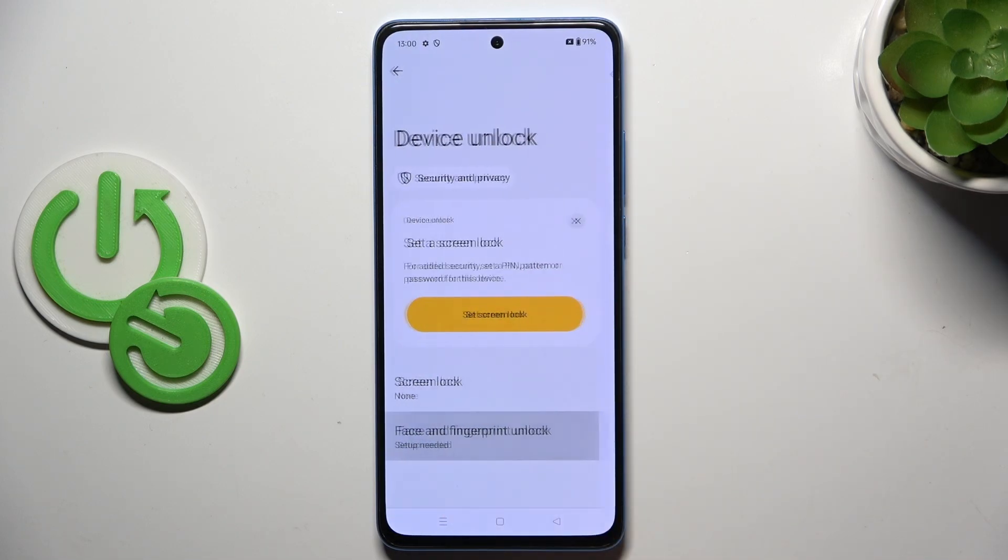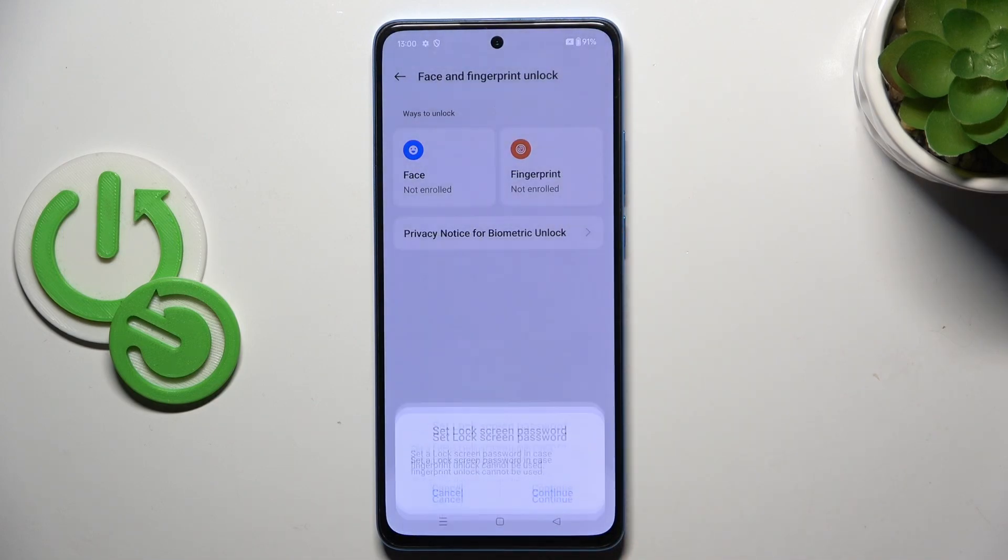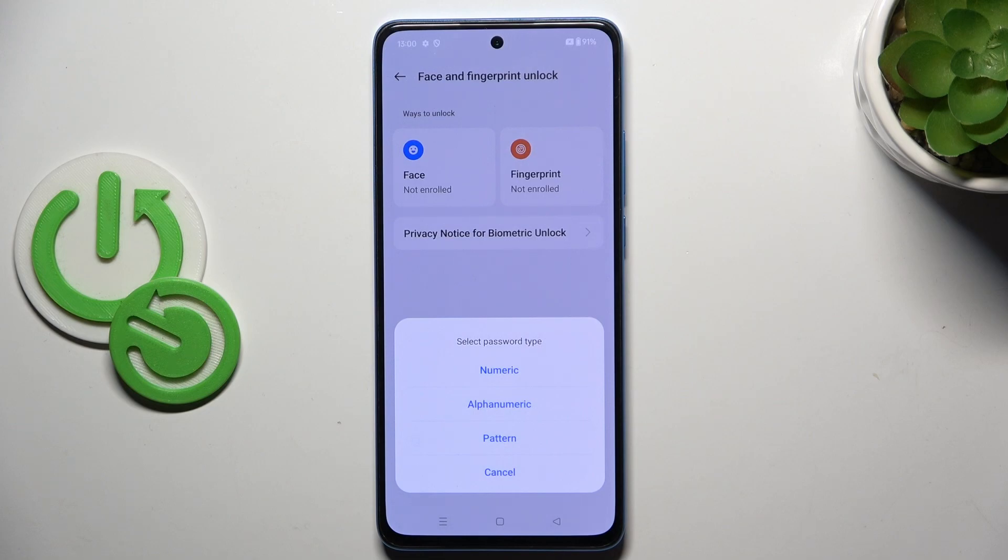Now select Face and Fingerprint, go to Fingerprint, and click on Agree. Tap on Continue, then select a backup for your fingerprint. It can be a Numeric Password, Alphanumeric Pattern, or whatever you prefer.